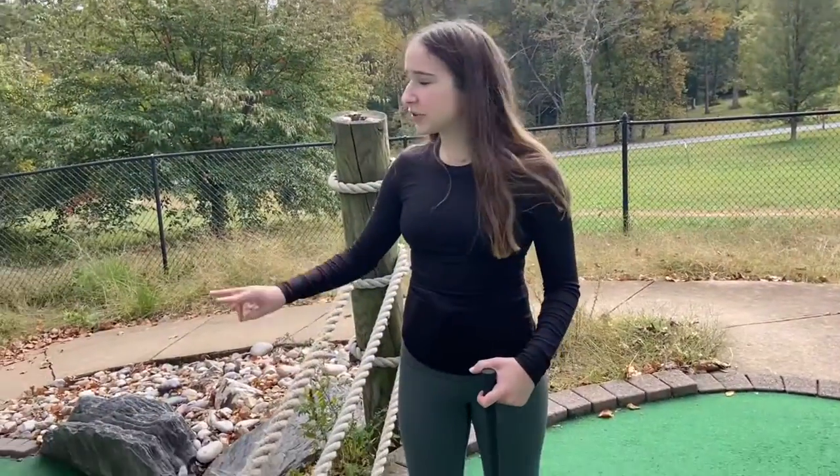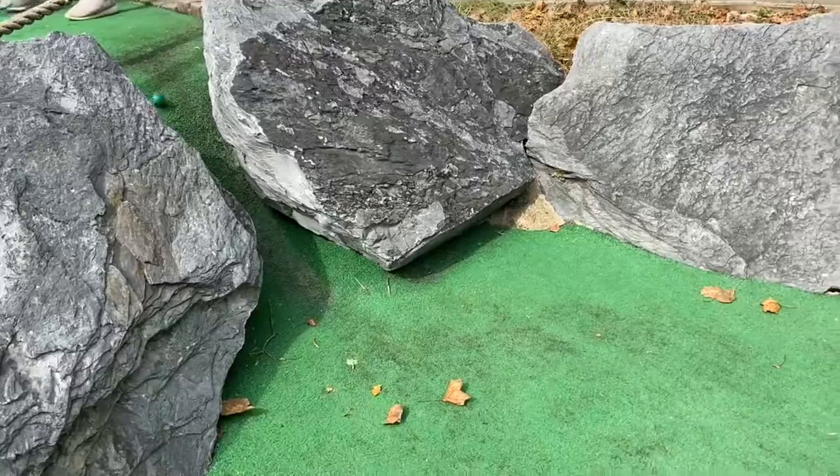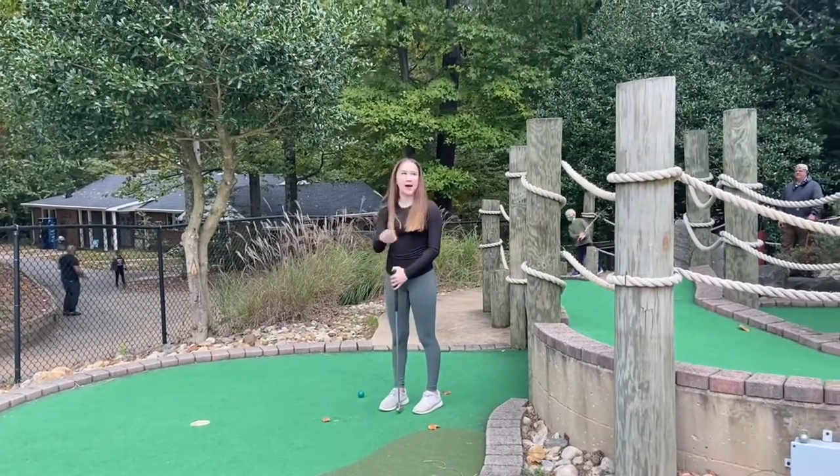On this course there are two holes, so you and the people you're playing with should discuss which hole you're going to go for. There are 18 holes total, and on the last hole, the ball goes back to the machine.